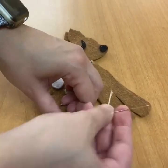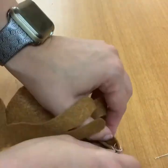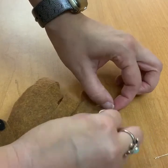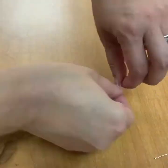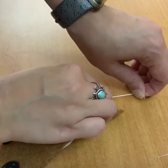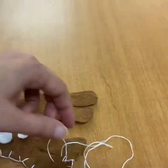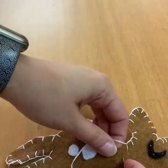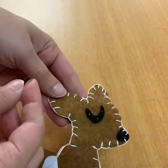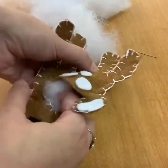Continue to sew all the way along the perimeter. When you start to run out of thread, poke to the center and tie a knot — make a loop, pull the thread through, cut it off, and then get a new piece of thread to continue all the way around. We are going to leave a hole towards the top so that we can stuff it.